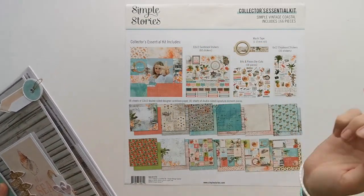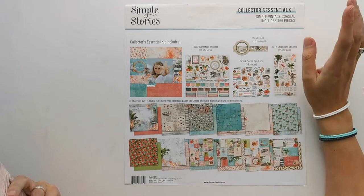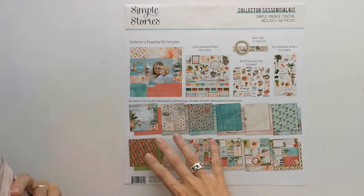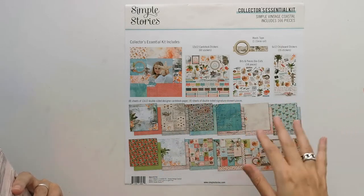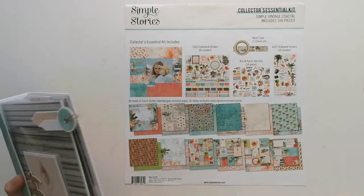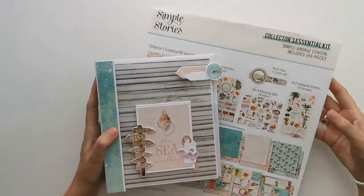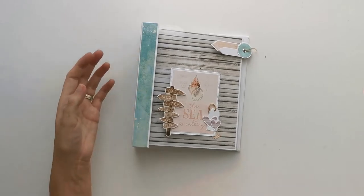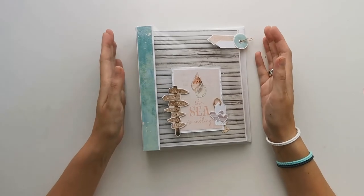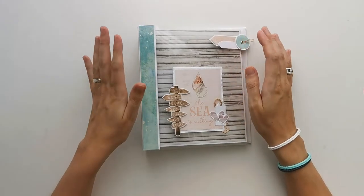I've used the Simple Stories Simple Vintage Coastal collection kit. So I had 12x12 paper, some chipboard, some bits and pieces, and some cardstock stickers to work with. I didn't have a lot of paper, so that's why I've made a smaller project. It will hold about between 25 and 30 photos of different sizes.